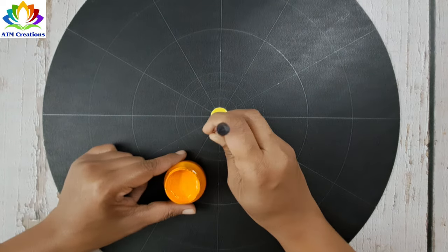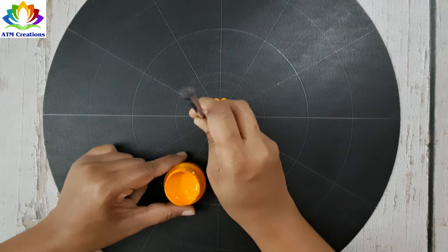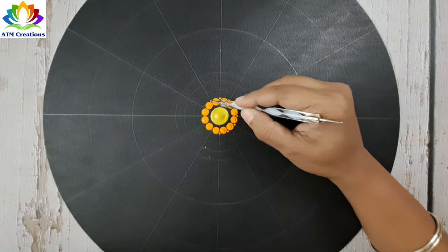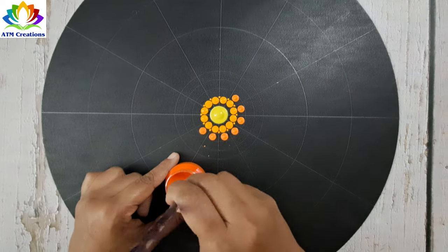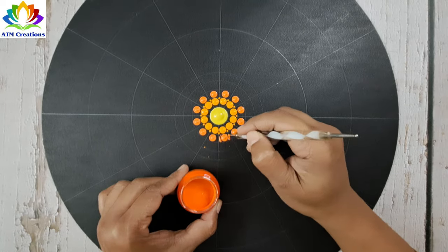Now I'll place some cream yellow dots, and then keep some tiny dots in cream yellow. Now I'll keep some dots in orange, and then add some side swipes.